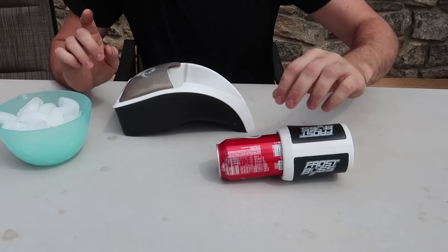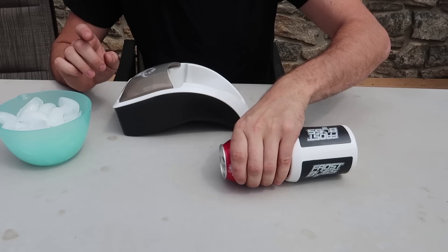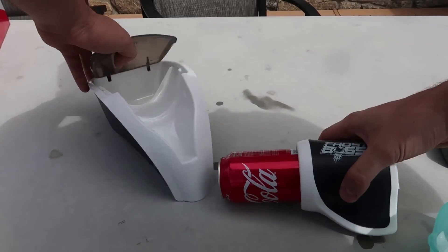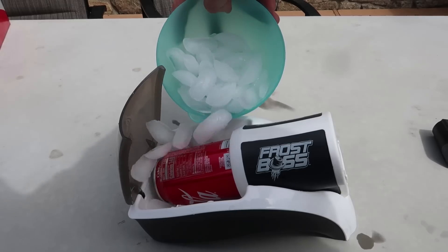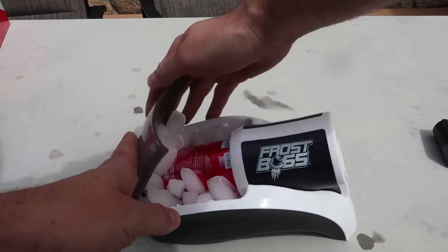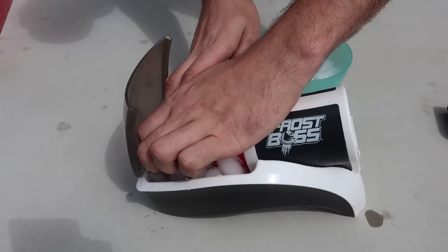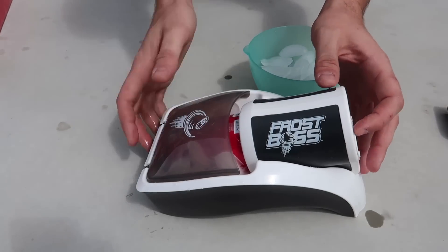But first of all, let's see how hot this soda is right now — it's room temperature. Let's see if it's actually going to cool it off at all. So this is how you use it: you stick it in, then you're going to pour — not too much ice as you can see, so it closes. Very little bit of ice, doesn't take too much ice at all. Okay, then we're going to close it and press it.